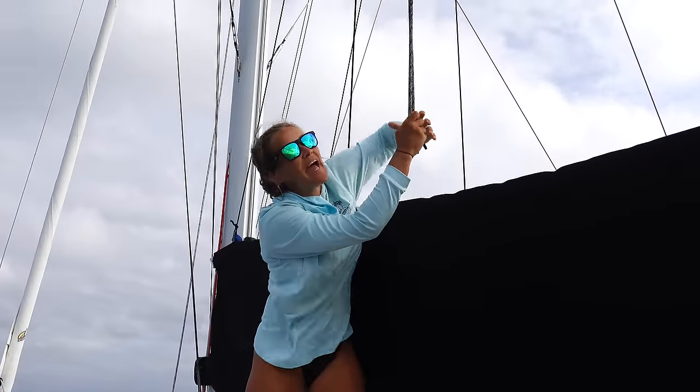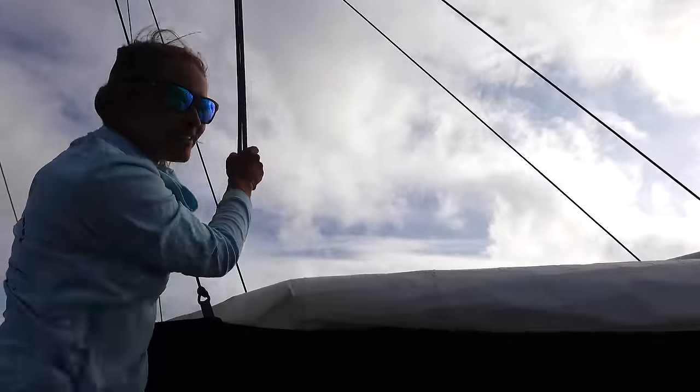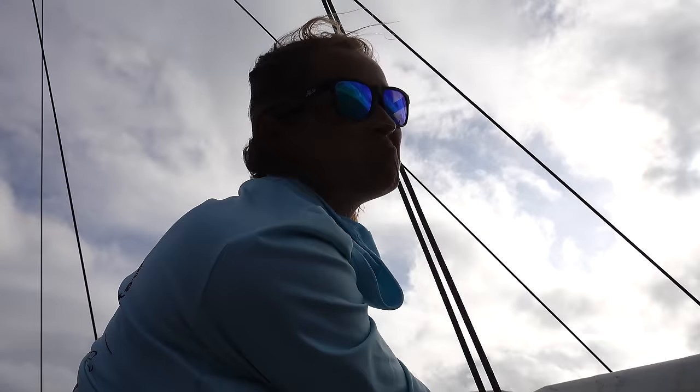The sail is done. We put the halyard back in its spot and zip up the sail bags so the sun doesn't damage the sail, and then we're all done.